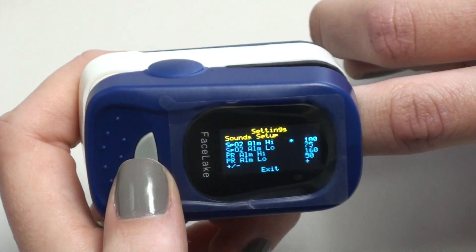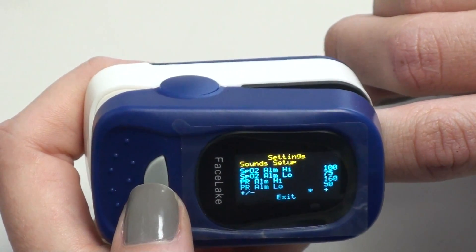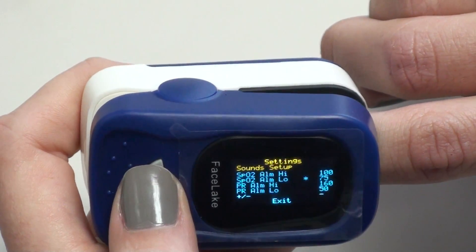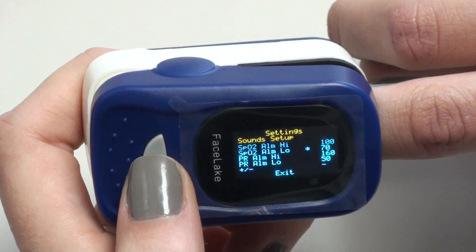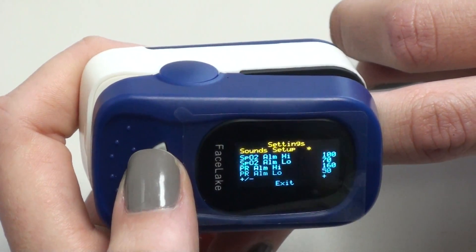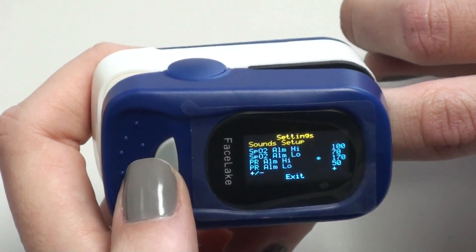We're going to keep the high at 100, but we want to change the low to 70. Go down to where there's a plus and minus option and hold down for a few seconds — you'll see the displayed minus. Go back up to the low and hold down until we get to 70. Then if we want to change the pulse rate high, go back down again and hold it down for several seconds until you see the plus sign. We're going to change the high to 170. This part moves in increments of five.